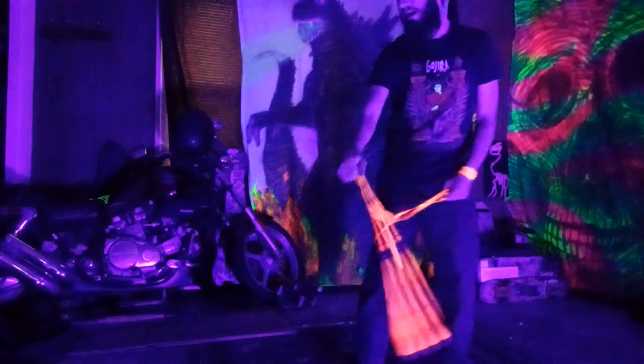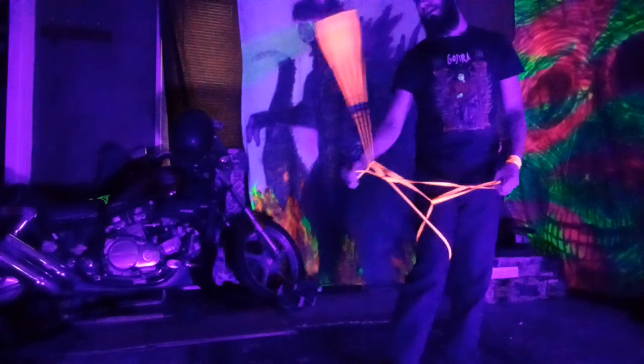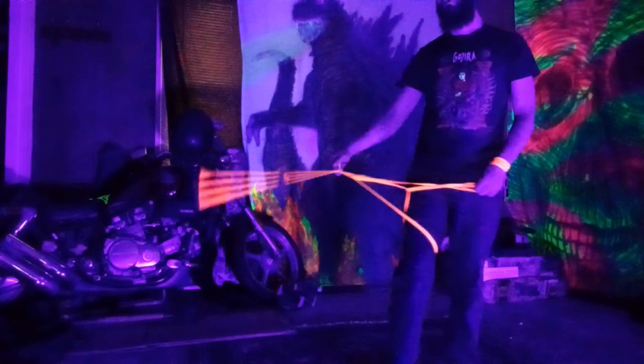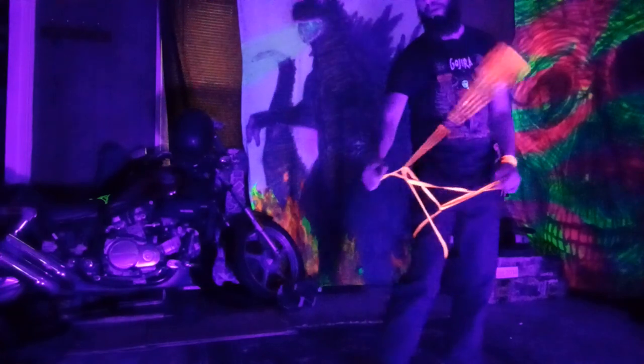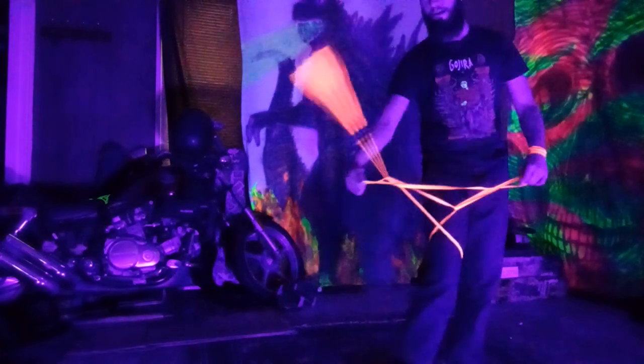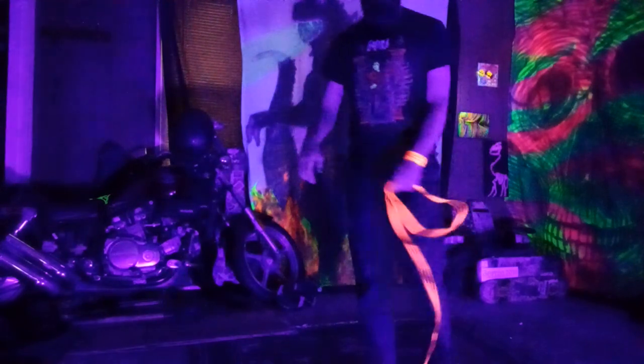From there you can just send it underneath your lead leg from the inside out, or I like to do a magpie kick with my anchor foot. Hope you guys enjoy!